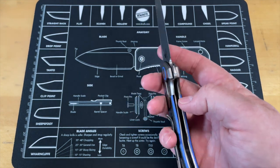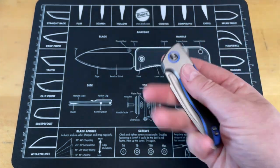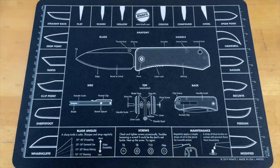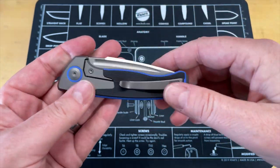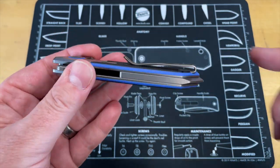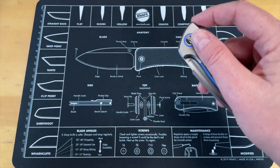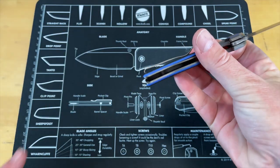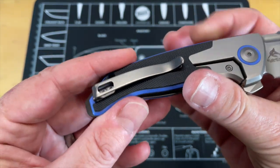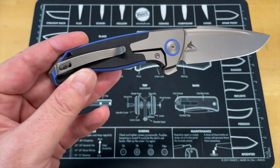Those are your good points — it is just really attractive, and in pocket it carries really well. Tension on jeans is tight — very tight. In track pants it's about perfect. In 511s the pocket clip is too tight, but the pocket clip itself is not a hot spot. If you're into a deep-carry pocket clip that's not a hot spot, that's the way to go with this one.